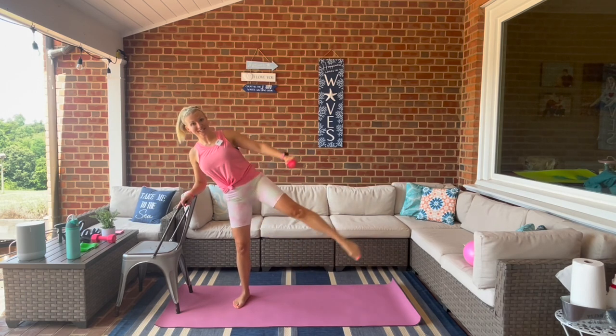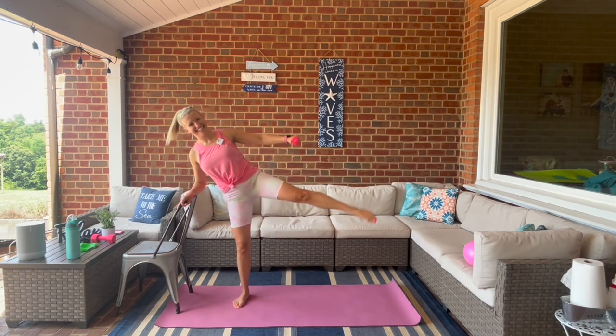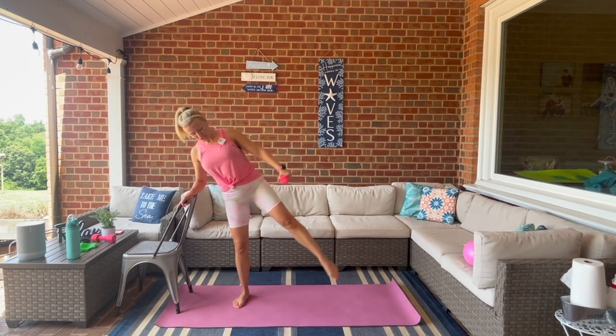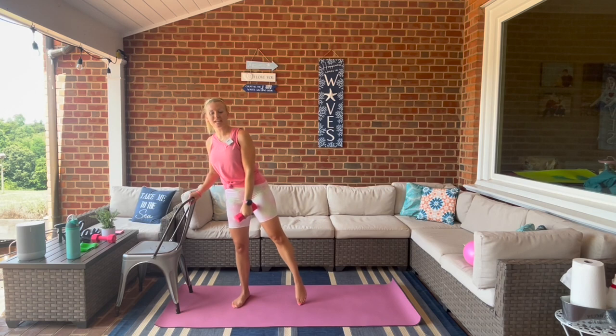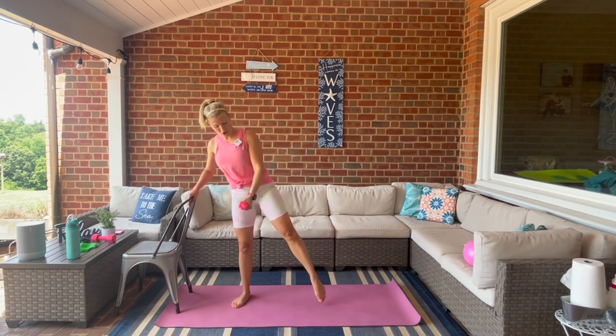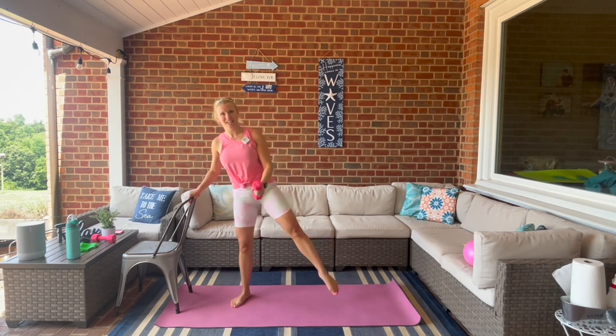Knee facing out towards me. We're going to put that together: back to second position, hammer curl, point and lift, down. Sink it down, shoot it up. Squeezing that standing glute.